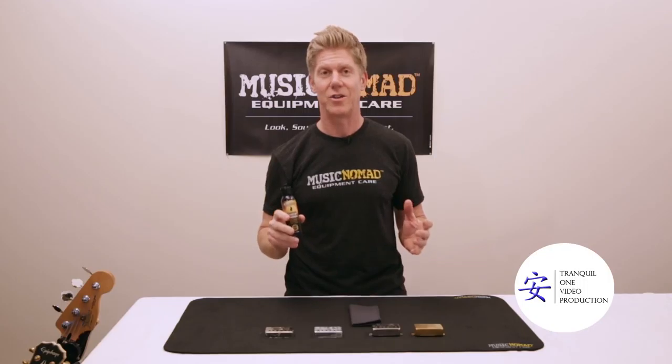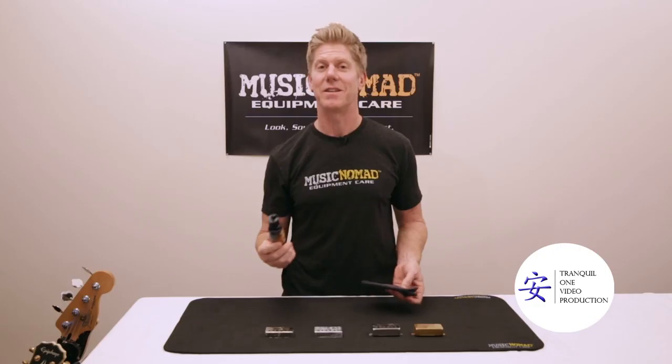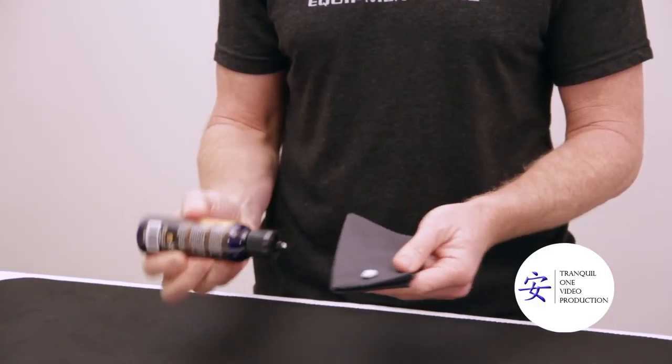So we're going to show you how to do it in 60 seconds — that's my challenge to myself, but I think it can be done. This is how easy it is. All you want to do is squirt a small amount right there on the cloth. Let's see if we can do this in 60 seconds. Here we go.